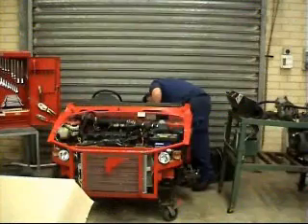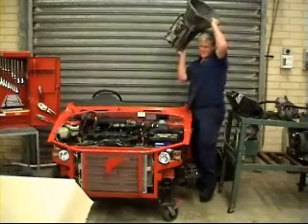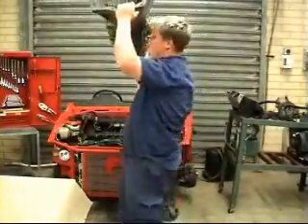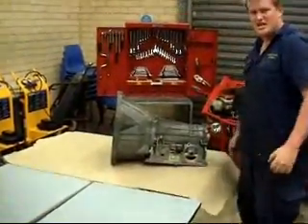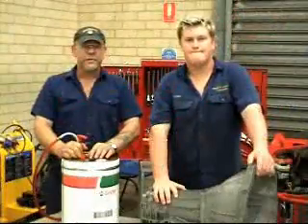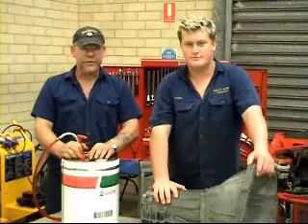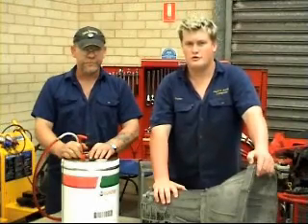Now, before reconning the automatic transmission, you must first remove it from the vehicle. Hi, I'm David Locke, and I'm Dylan Locke. Today we're going to show you servicing a transmission on the 91 LE forward force speed.